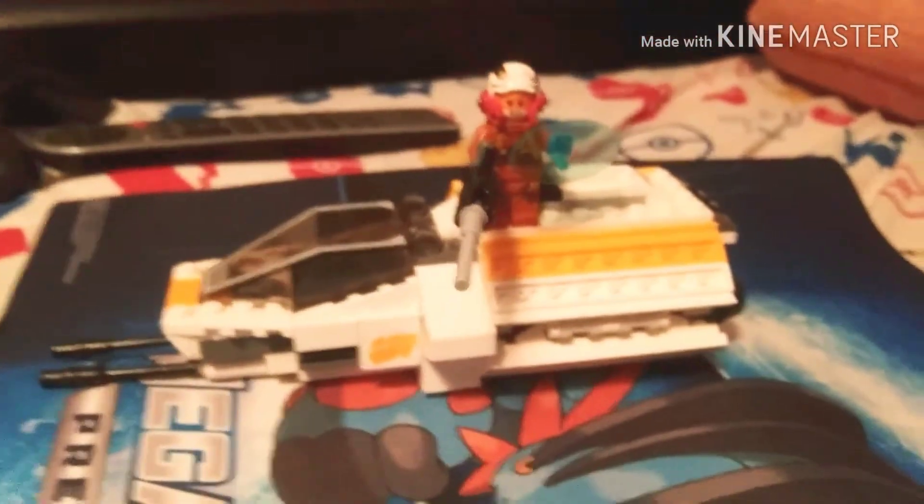Anyways guys, this is a really cool set, I love it — please go buy it. It is called the Lego Rebels Phantom. Anyways, give this video a thumbs up, and if you want to see more reviews like this, please do drop a subscribe. See you in the next one, goodbye!